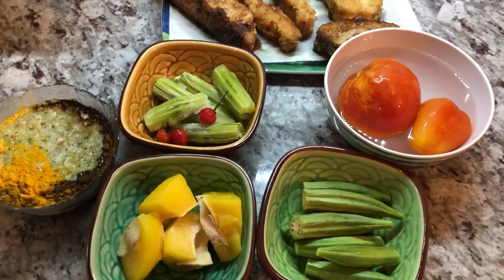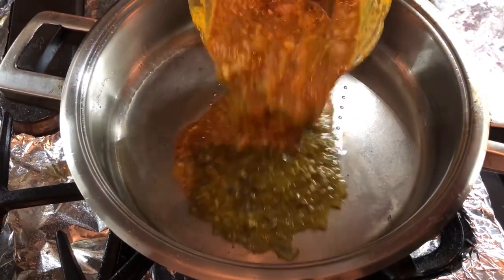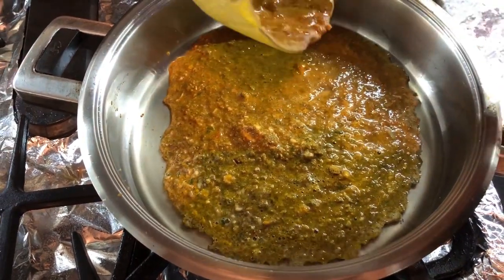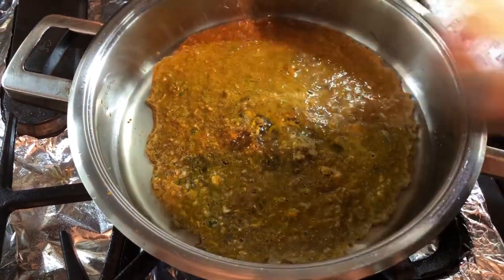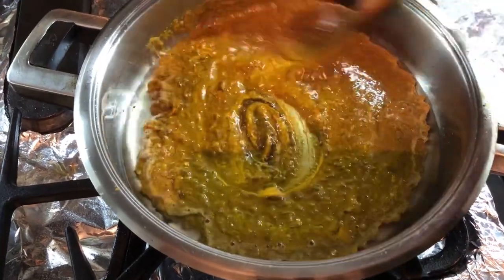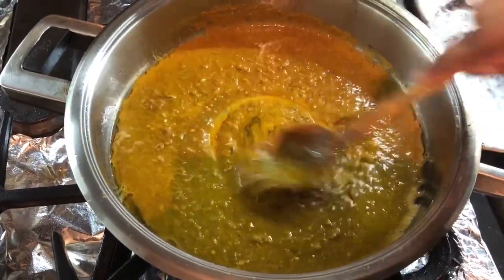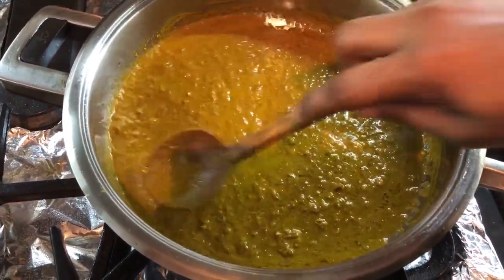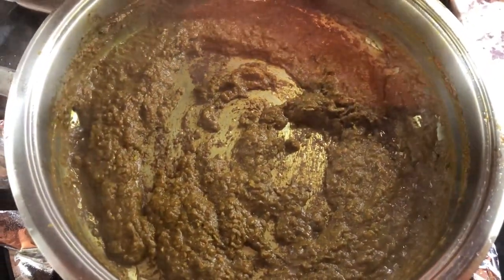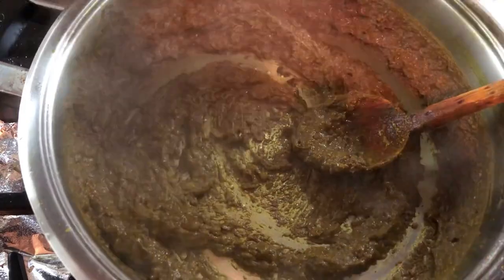I'm going to put my seasoning in the pan — I like to put it in when the pan is not too hot yet. This is going to start splattering, so I'll cover it and let it cook for a bit until the spices mellow in and the color changes to a nice darkish brown. We're going to check on this — it's cooking up nicely, sticking to the bottom, the color has changed, so I'm going to put a little bit of water in there.